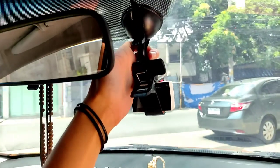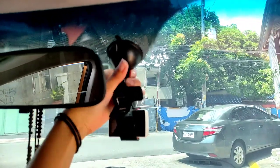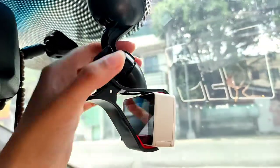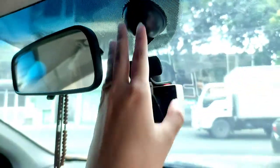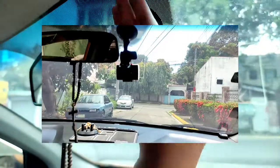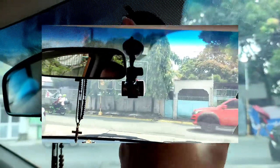It's pretty secure because it has rubbers so it won't slip easily. I push and there's a lock here, and I can adjust it so it won't move. Later I'll show you when we're already moving — it won't be displaced or fall because it's pretty secure. I already used one of these in the past when we went to Baguio and it was pretty secure.